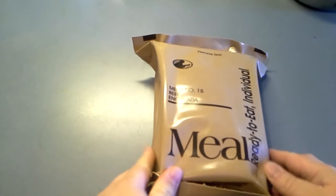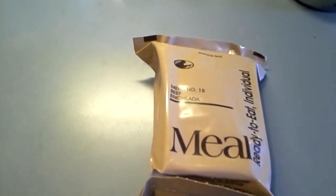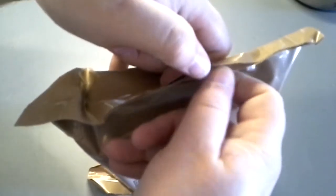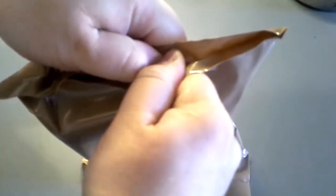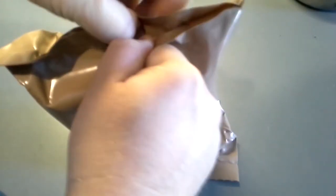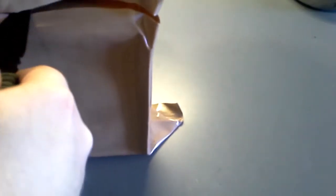This one happens to be beef enchilada. Let's see if we can open this. Almost... almost. That's why we have a knife. I was hoping to preserve the bag. Oh well. Alright, what do we got going on in here?